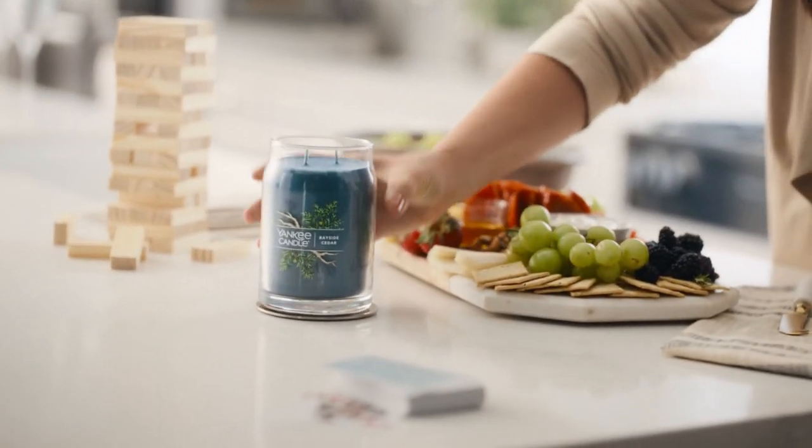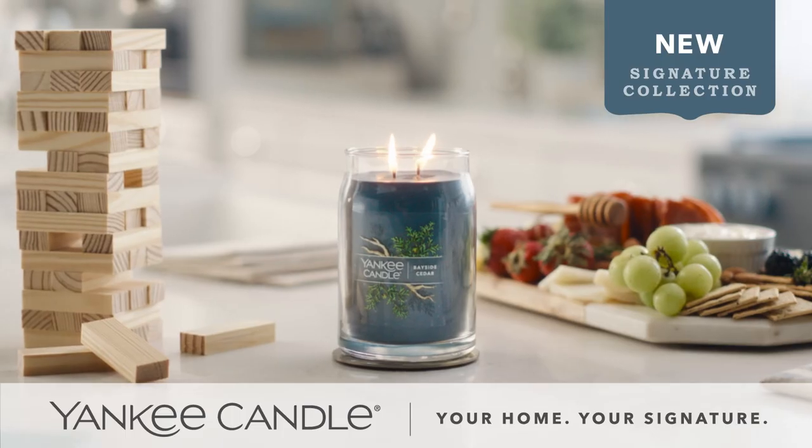Bayside Cedar from Yankee Candle is my new favorite. Add your touch with Yankee Candle's new signature collection — your home, your signature.